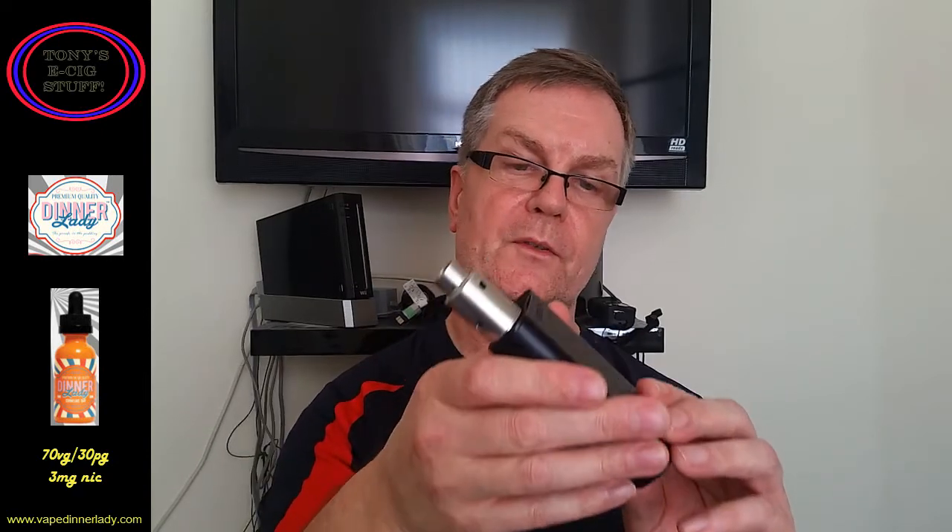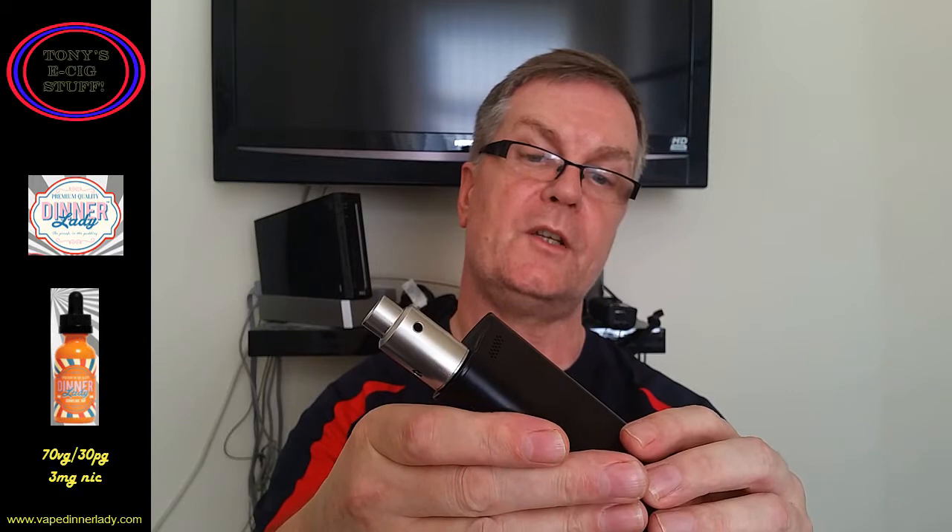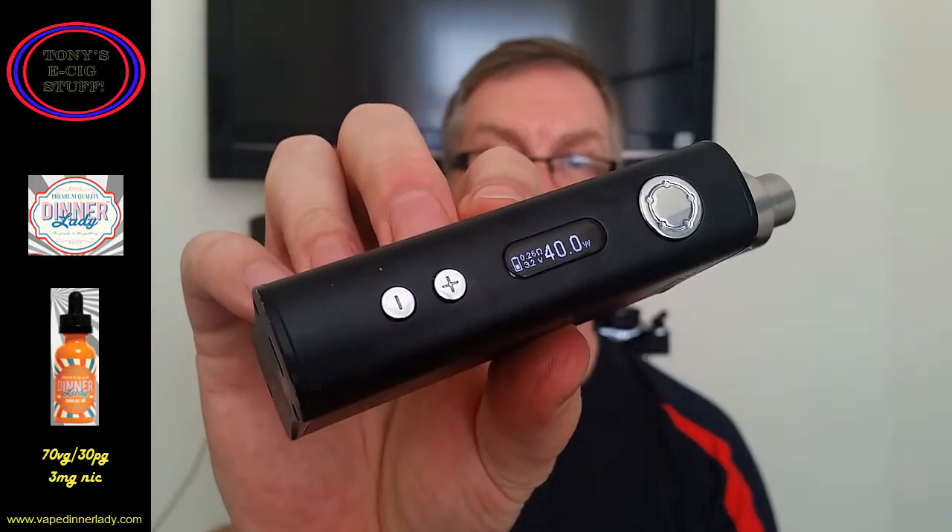Now with all my reviews I've got the device, and this one is the iStick 100. I've got the Airdnaut RDA on top, it's a single Clapton, comes out at 0.28 ohms, and I'm going to vape that at 40 watts. Okay then, Cornflake Tart, let's take it for the taste test.